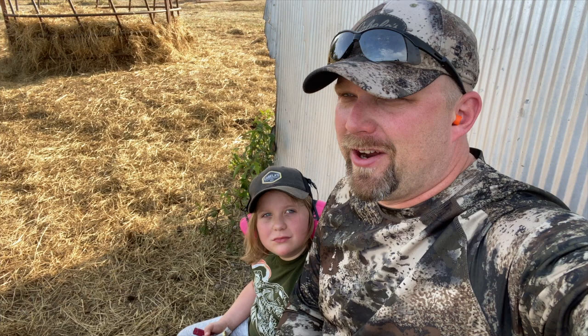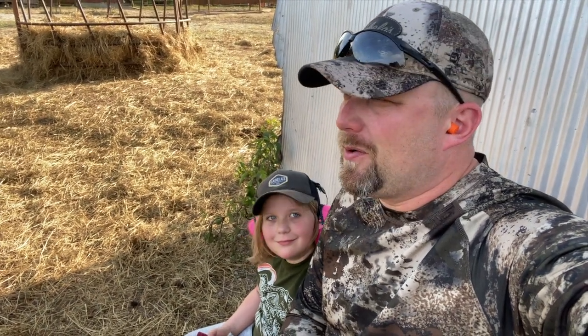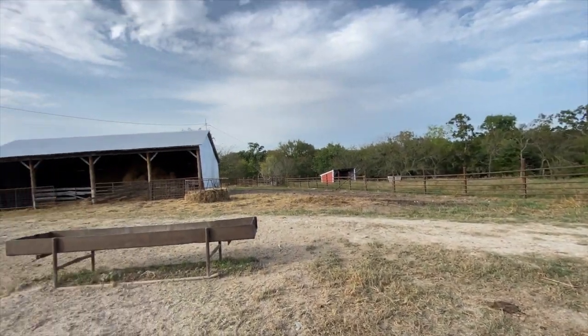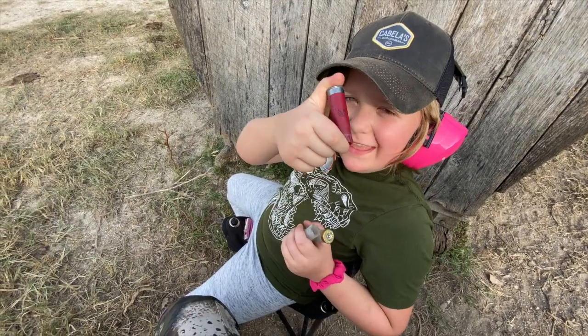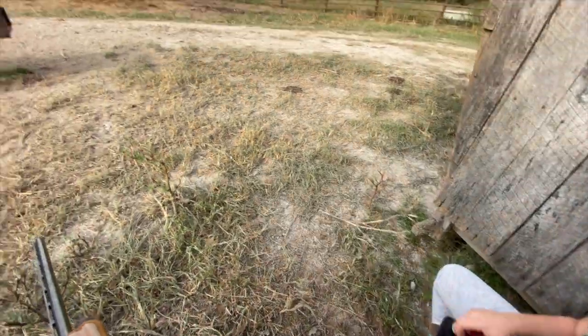Hey, what's up everybody! We are out here working on some doves tonight. There have been a few in the feedlot and we're just going to try to knock down a few. So far I'm doing some missing, so see what happens. Seems like a good night to kill some, so hopefully it'll turn into a good evening. I'm here with my little buddy for her first dove hunt, so hopefully we have some good luck.